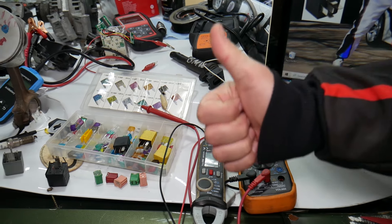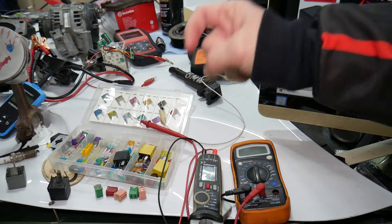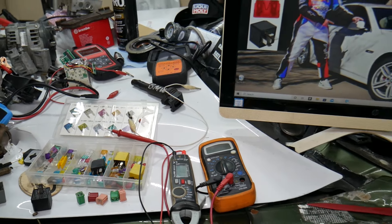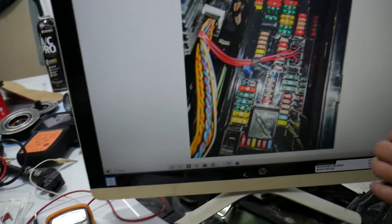If you want to buy fuses, relays, parts, and tools at a really good price with quick shipping, we're going to put a link in the description below. Make sure you get some for peace of mind — you can put spare ones in the glove box. So the fuel metering solenoid fuse...